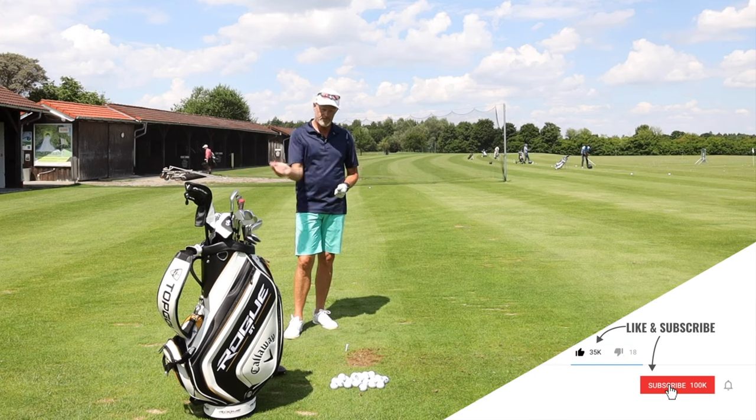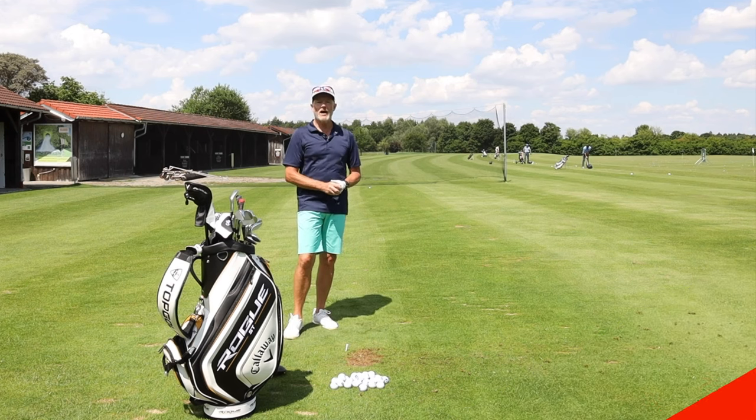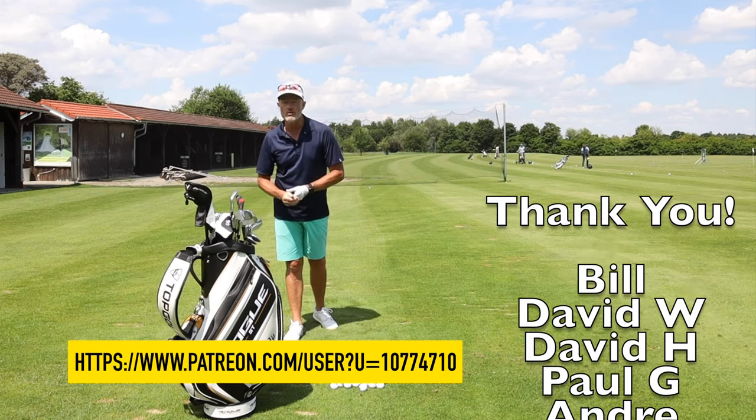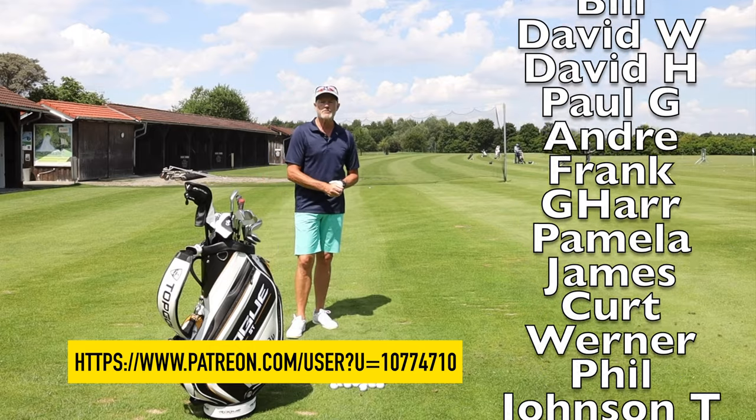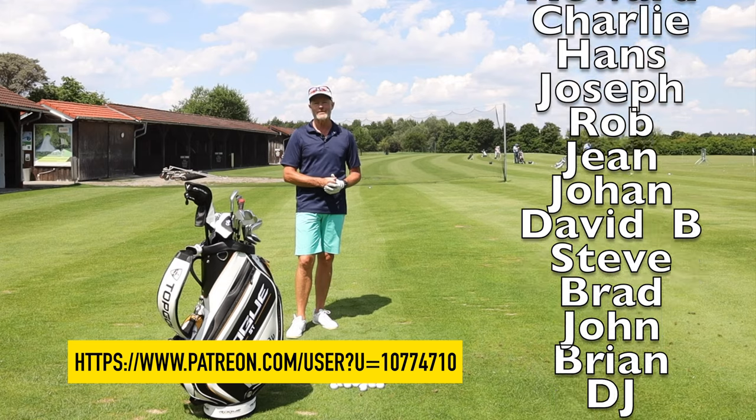Hope you liked it. If you did, hit the like button. If you haven't subscribed yet, please do so. A big thank you to all of the patrons who look after me monthly. If you'd like to become a patron, I'll leave a link below. Until then, bye bye.